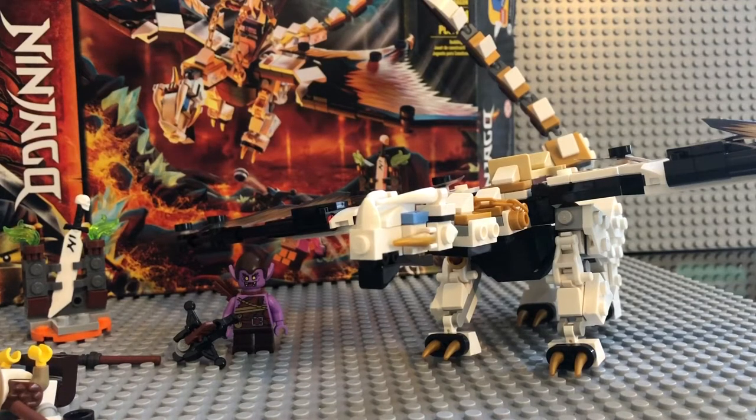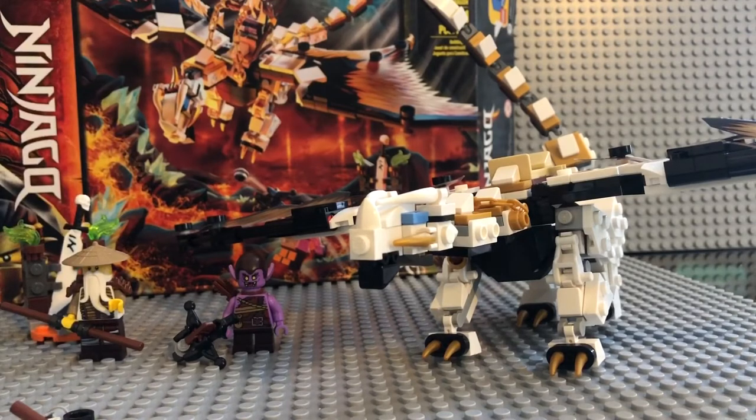I definitely have to say this is a great set. It's my first dragon so I'm giving it a 10 out of 10. For people who've been following LEGO Ninjago for a while, this set might not meet their expectations, but I definitely like it. As far as this set goes, 10 out of 10 — love the build, love the minifigures, overall just a great set. Smash that like button, subscribe if you haven't already, and hit that bell notification so you know when I post.